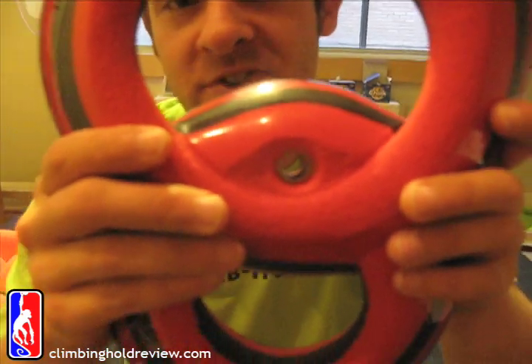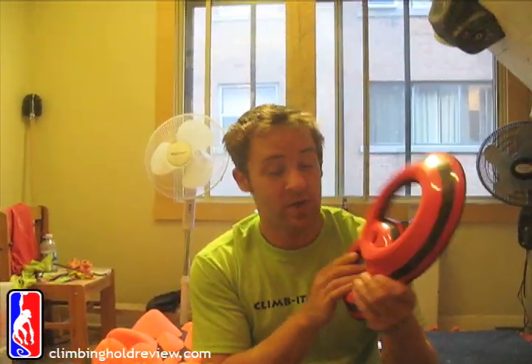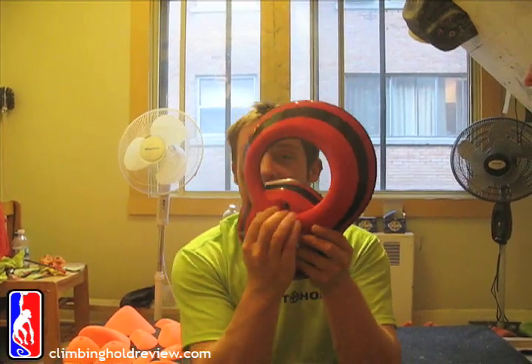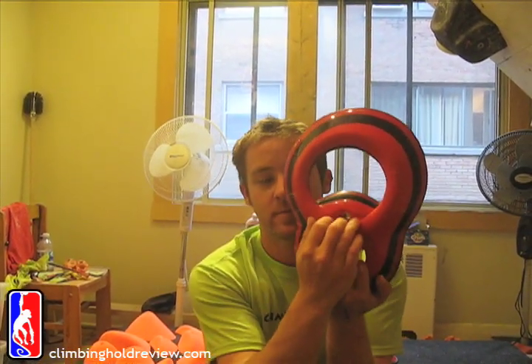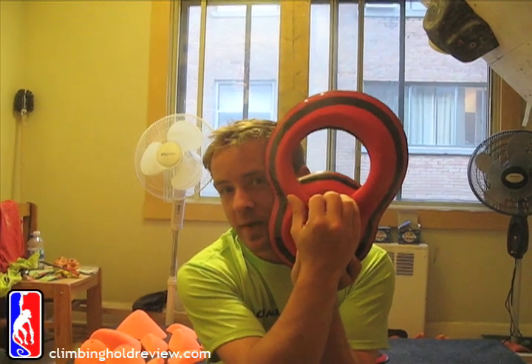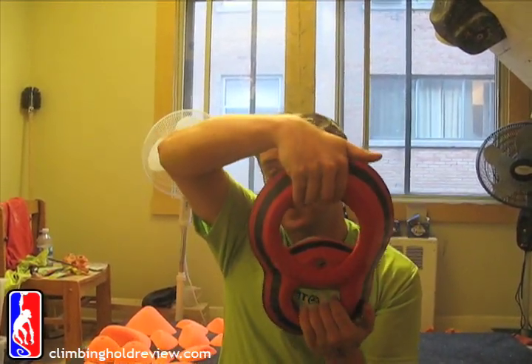Whichever way your route setter sets it or whichever way you set it, we actually noticed earlier on - and we haven't climbed on these yet, but we can put them on the wall tonight. If you're really sneaky, you can get a hand on here and you could probably, if someone's using a cap head bolt - not a big normal bolt - you could probably crimp and match on this, and then maybe force into a very shallow undercut afterwards. It's going to be a very interesting hold for route setters to play with.